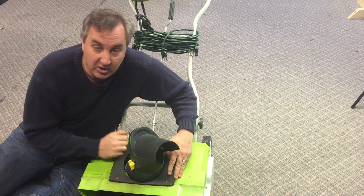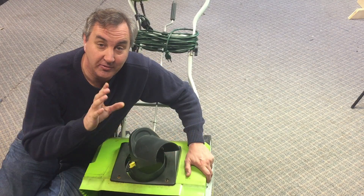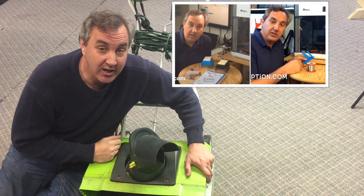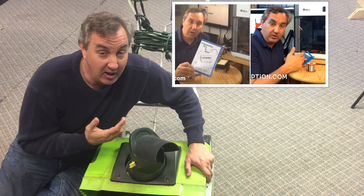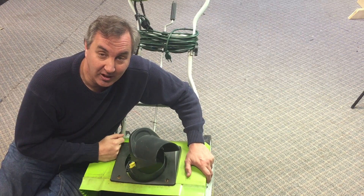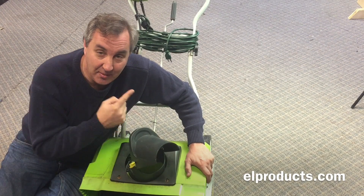So there you have it - that's how you can do metal inserts on your DaVinci 3D printer. If you like this video, check out some of my other videos. If you like my channel, please subscribe so I know you're watching. If you liked this video, give it a thumbs up so YouTube knows you liked it. Now if I could only figure out how to print something that melts snow - see you next time.